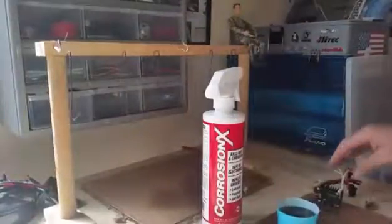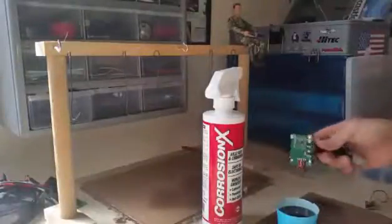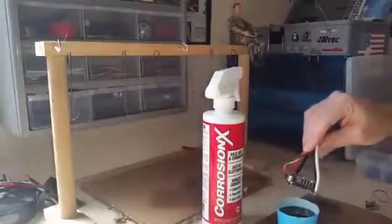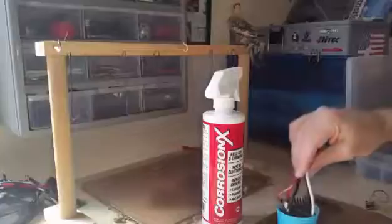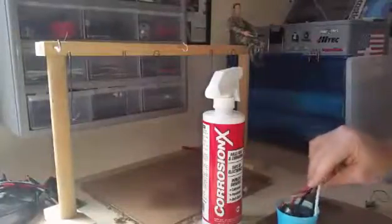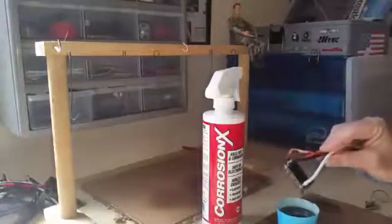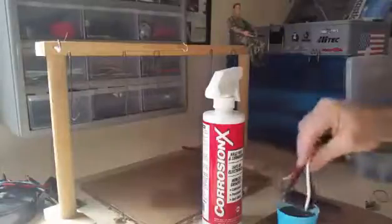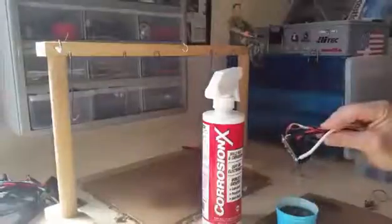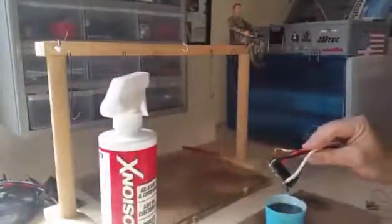So let's go ahead and get started. For today I'm going to be using my axial speed control here — it's getting ready to waterproof my daughter's rig that I'm going to start building. So basically what I'm going to do is dip this, submerging it all the way completely under the Corrosion X, then let it drain off. I like to do two dunks.